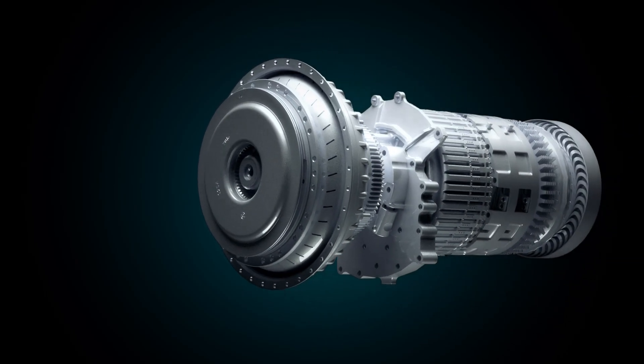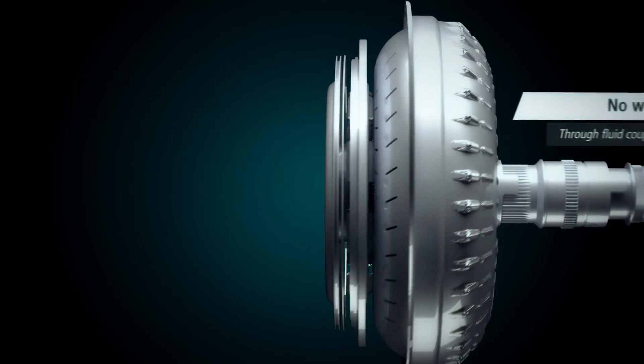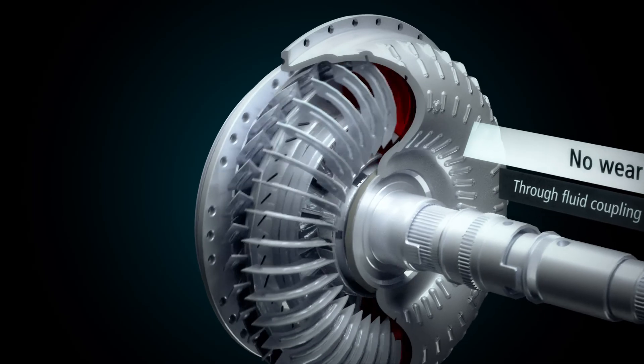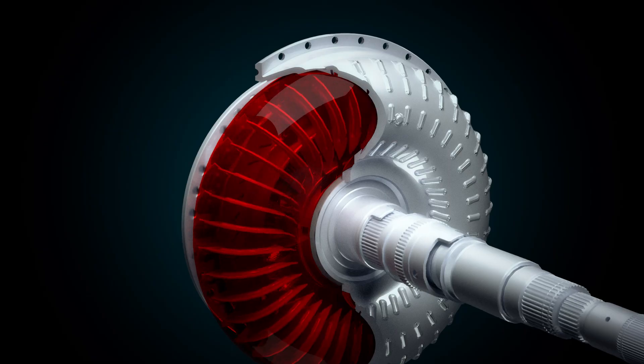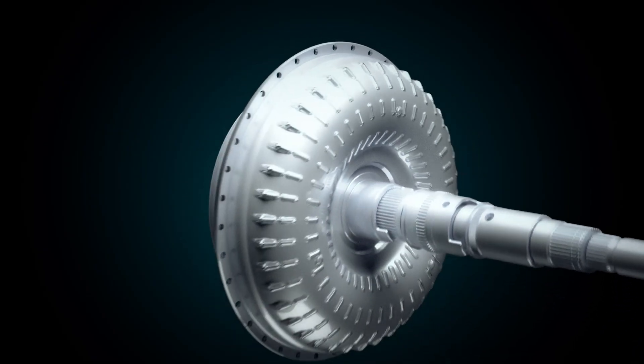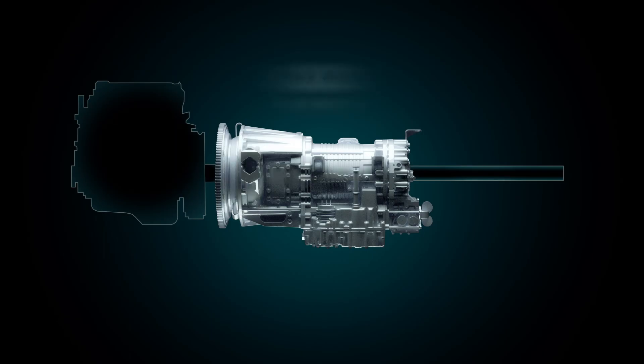This principle of operation means that the torque converter has the following unique values. No wear: because the torque converter uses fluid to couple engine and driveline at vehicle launch or during low-speed maneuvering, unlike a slipping clutch that does wear and requires replacement over time.